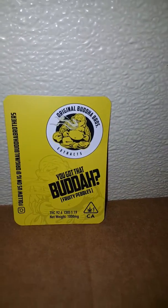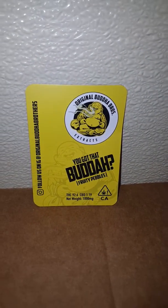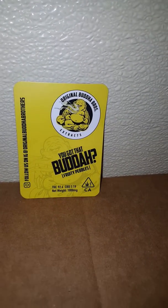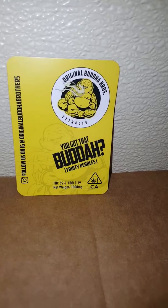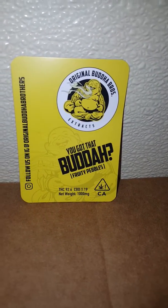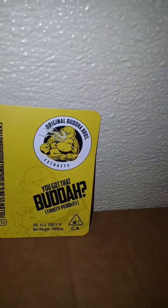What's going down YouTube? Going out again with another little taste test of his original Buddha Brothers Extract Cartridges. As you can see I got this fruity bevel cart. I'm finna pop it in the pen and see what it does.